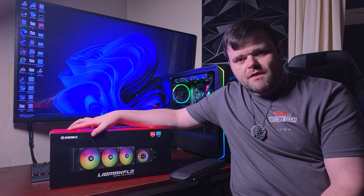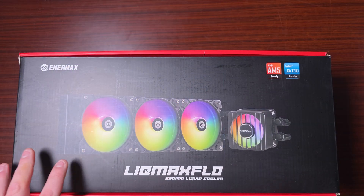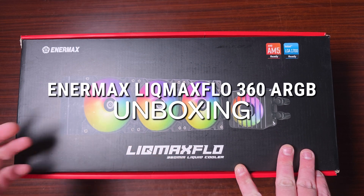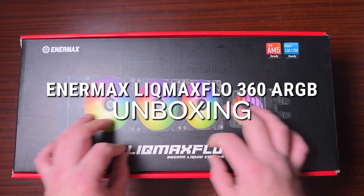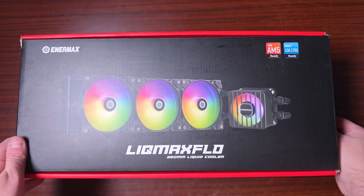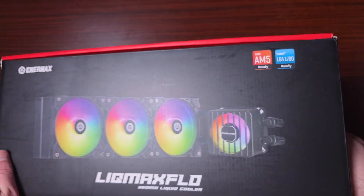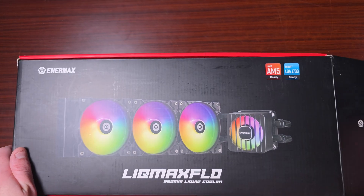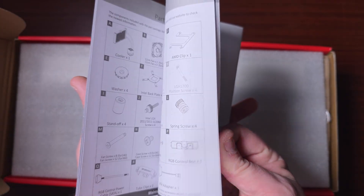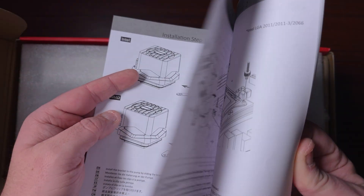So this is the Licma X Flow, or Max Flow from Animax. Let's get this out of the box and take a look at the overall AIO itself. We are greeted with the manual, which will tell you how to install everything.